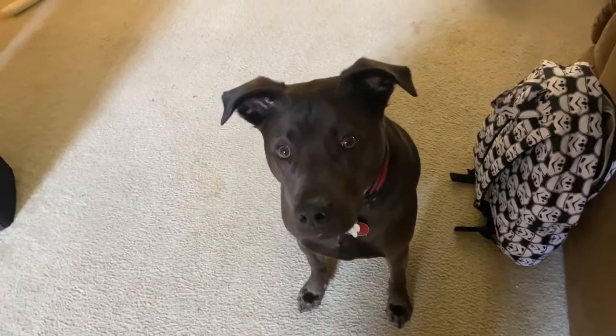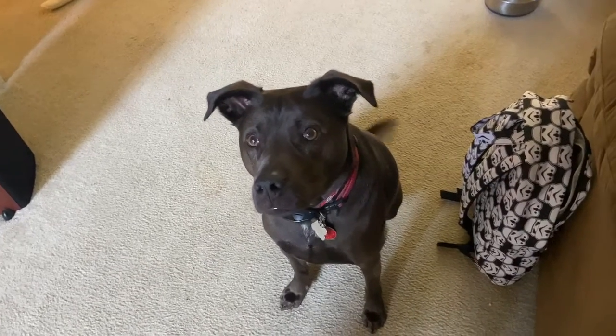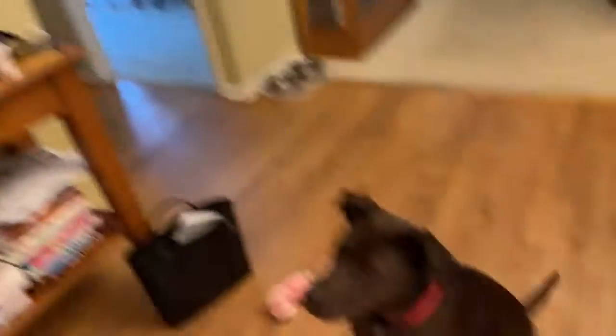My mom wants me to try one of these, and someone right there is wanting it too, so I'll try one of the ears. I mean, it kind of tastes like peanut butter a little bit, but it mostly tastes like nothing. You want this?